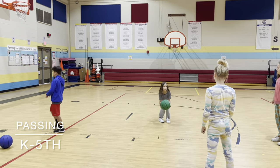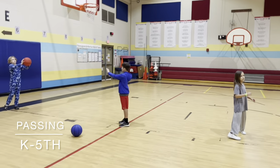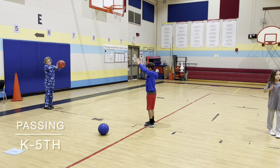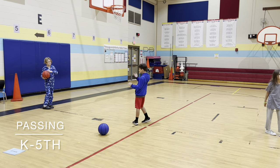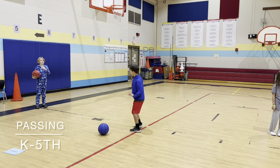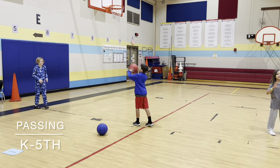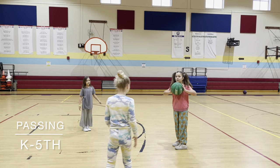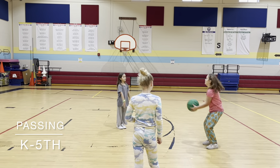Now we're going to work on chest pass. It's not going to bounce and we're not throwing it over their head. We are not trying to aim at their face — we're trying to pass it like we're in a game. We want to pass it to our teammate. We count our passes to try to see who can make enough catches to have the highest score.